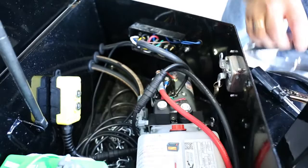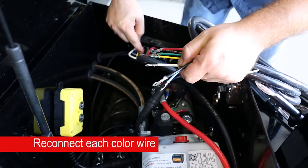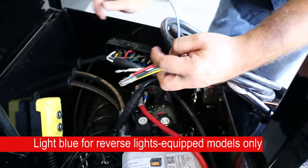The Barkman harness, OEM from PJ, is going to go back color for color to each function. We'll be putting the white wire back where the white wire is, yellow for yellow, black for black, red for red, green for green, and brown for brown.